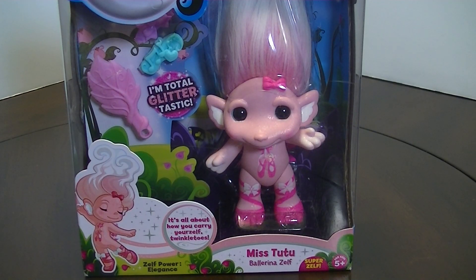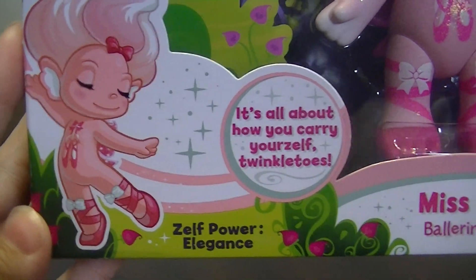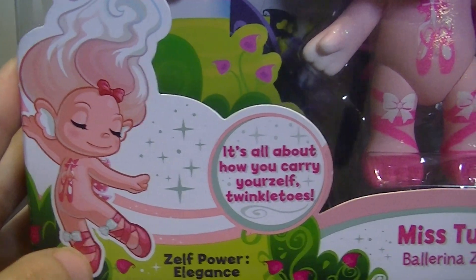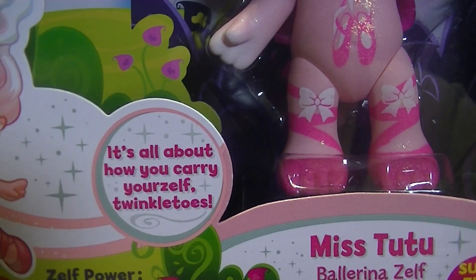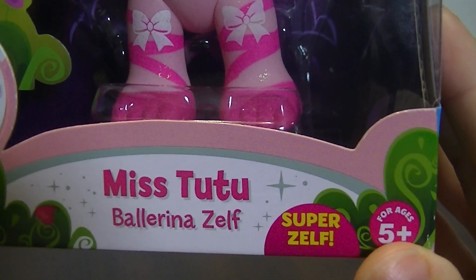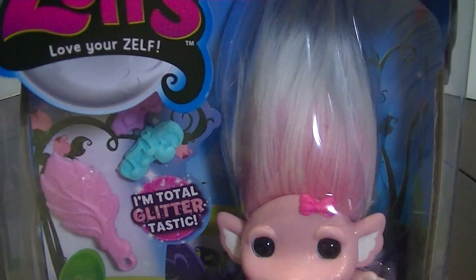Hey everyone, it's Blue Ducky, and in this video I'm going to be unboxing and reviewing Miss Tutu, who is the ballerina Zelf. She is also a super sized Zelf in wave 3. Let's take a quick look at the front of her box — her Zelf power is elegance, and there she is dancing like a ballerina. Miss Tutu the ballerina Zelf — they are calling it super Zelf instead of large Zelf.